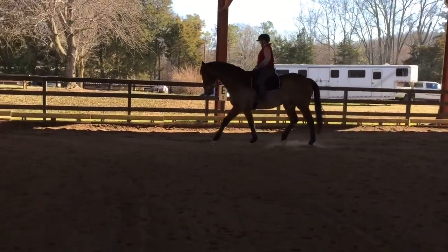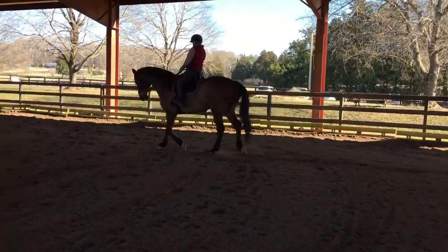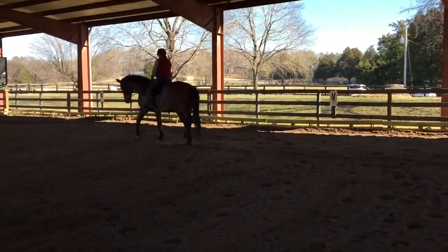Straighten his neck just a little bit so he doesn't have quite so much — yes, good. Little tap with the whip, say come, all the way. That was very good.